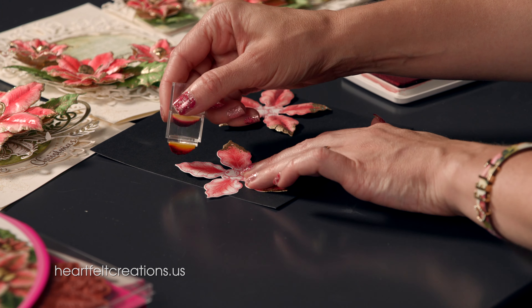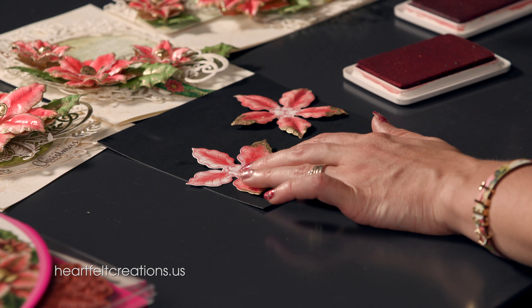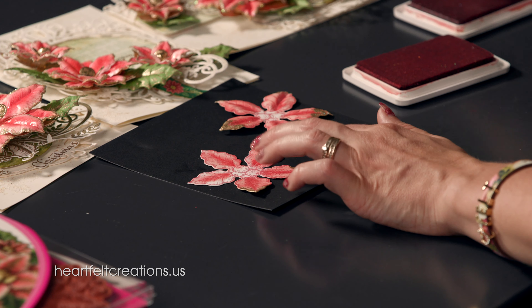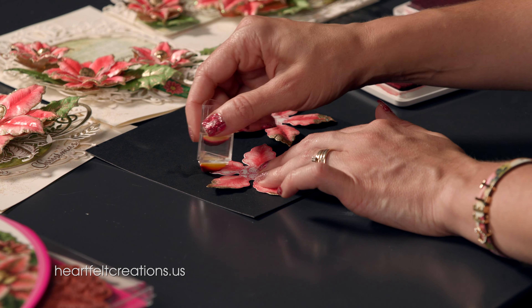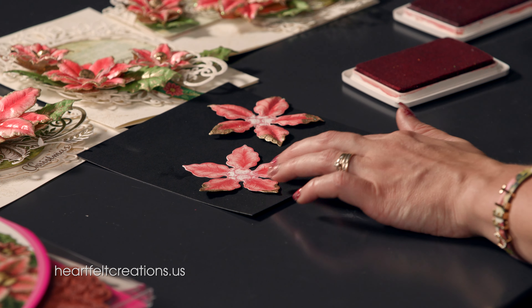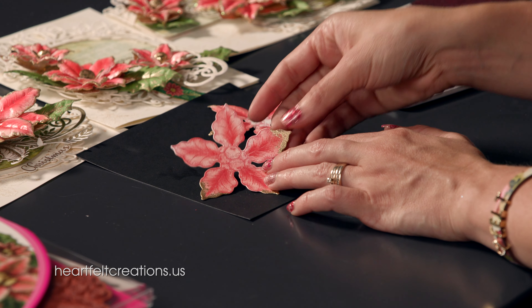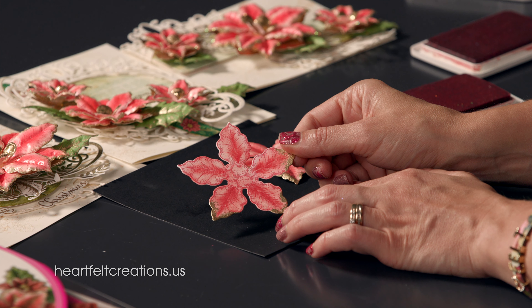What I really love about these large poinsettias is you get to use them as focal points on the cards. Paired with all these different sizes, you have every size you need whether you are making large cards or smaller cards, keeping them simple or super elegant. Once you're finished, go back and just cover the inside berries with a little bit of that red, and then we're ready to add some fun festive accents.